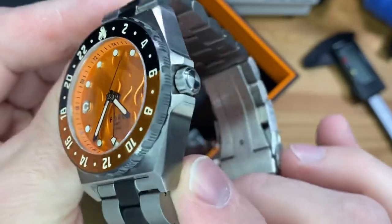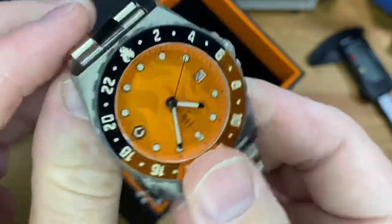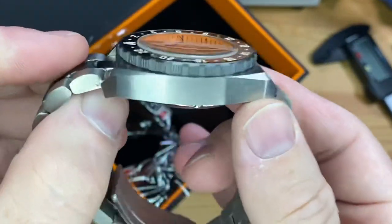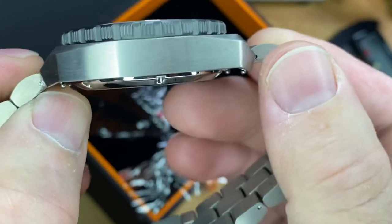Immediately, another one of these watches that is using titanium, because I can tell from the weight, but you can't — this kind of looks stainless steel, doesn't it? Nice brushing there on the mid case. A little chunky.